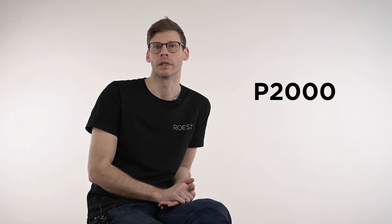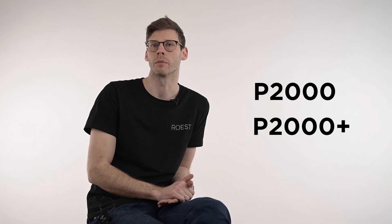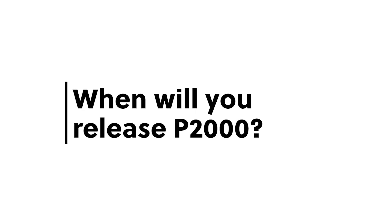We will have the P2000, which will be the basic model. And then we will have the P2000+, which is the model where you can both customize the features you want, the type of sensors you want, but also the additional modules you want. Our estimate is that it will be released in Q3 or Q4 this year.